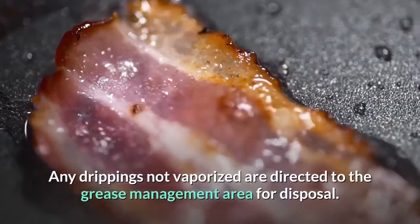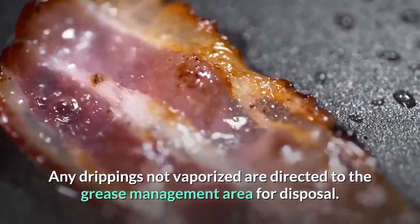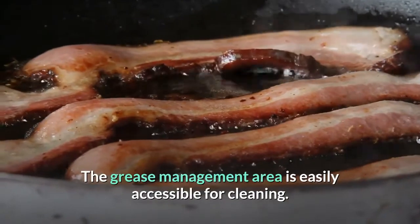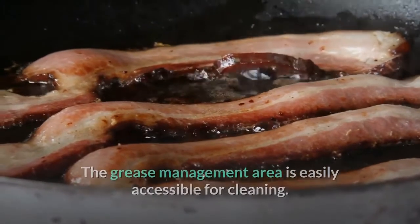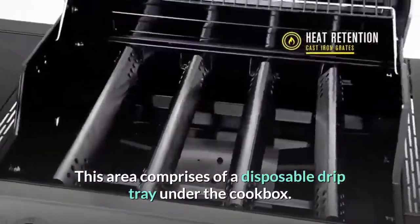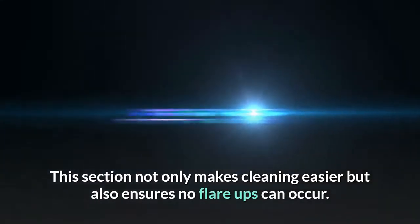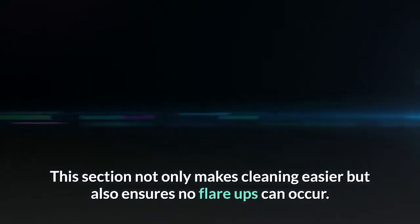Any drippings not vaporized are directed to the grease management area for disposal. The grease management area is easily accessible for cleaning. This area comprises a disposable drip tray under the cookbox, which not only makes cleaning easier but also ensures no flare-ups can occur.